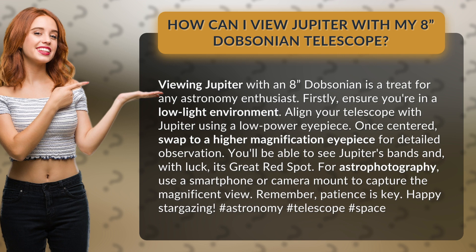For astrophotography, use a smartphone or camera mount to capture the magnificent view. Remember, patience is key. Happy stargazing!